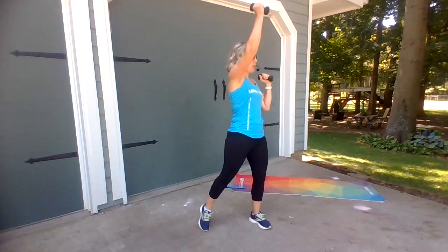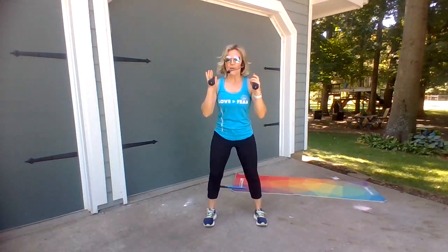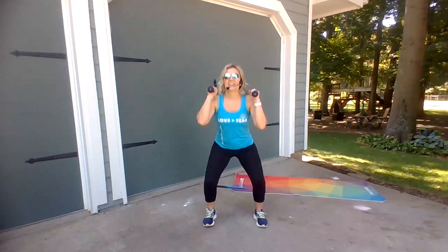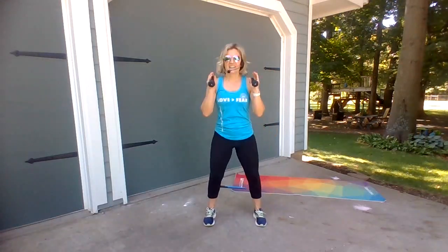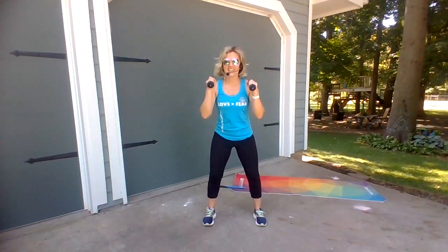Pull through three. Almost there. Keep going. Back at that first move — finish it out. Got us in a good mood!